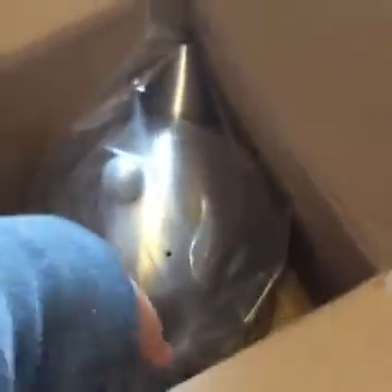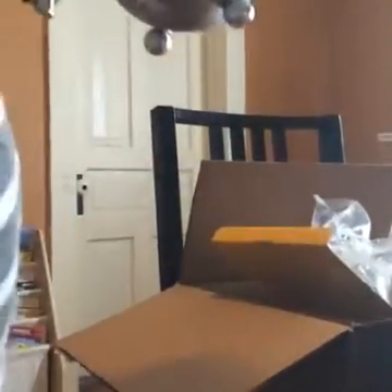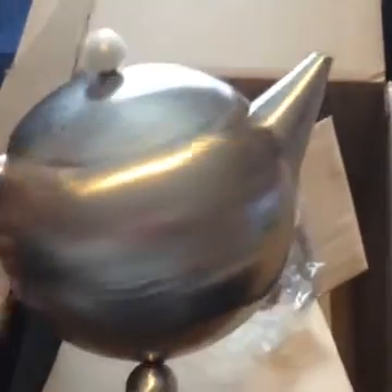A few more people have jumped in. If you just came in — oh look, it's so pretty! I am unboxing my Steeped Tea kit, and my sponsor, my tea mama, is watching — hi Steph! She's probably excited that I'm doing this because I told her one of the reasons I wanted to join was to do videos. Oh, I can't wait to use this — it's adorable!